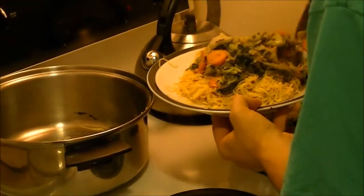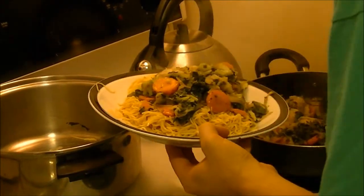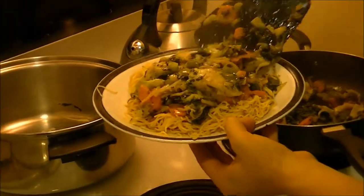Put vegetables on the top and dumplings, and you have a pretty sick Asian stir-fry.